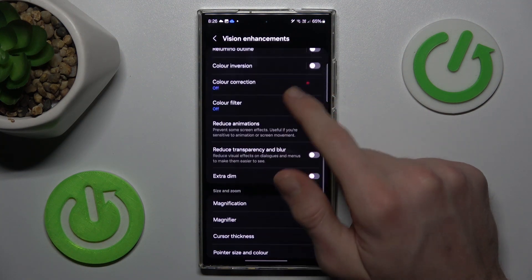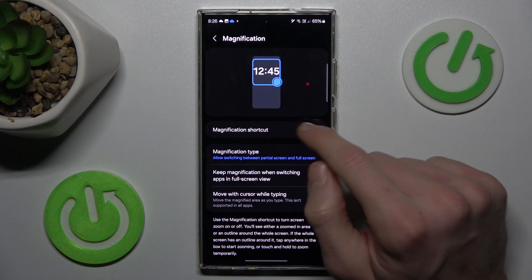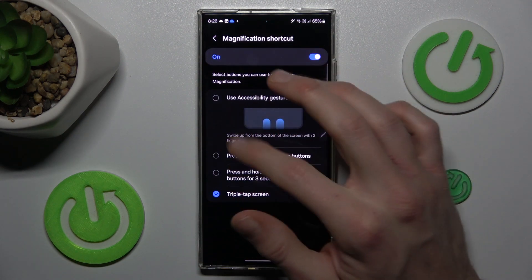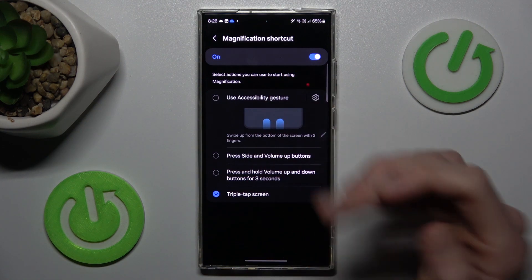Now we scroll down and go to the magnification, where we can easily turn on this function by the switch, and after that we can press there and change the position of our activator. Our magnification can be triple touch or whatever you want.